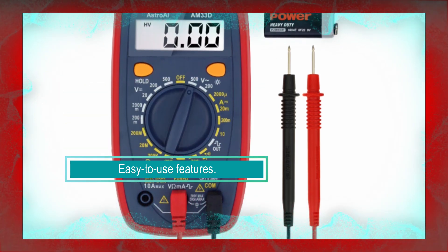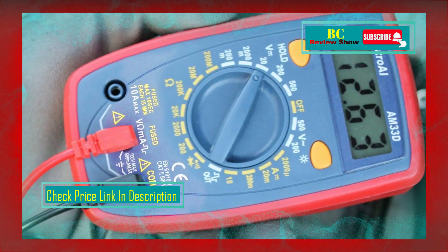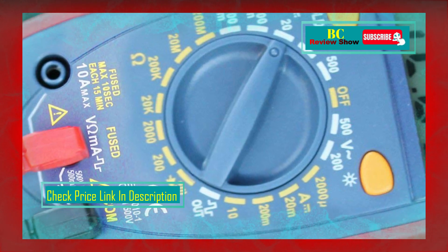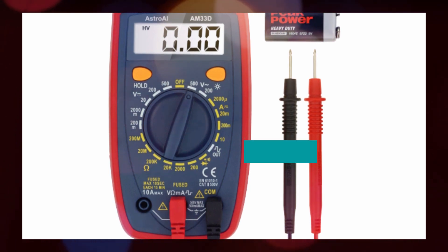This multimeter accurately measures AC and DC voltage, DC current, resistance, and diode. It features a sampling speed of 2 times per second and a backlight LCD display with three-and-a-half digits, 1999 count, ensuring accurate and easy-to-read measurements even in low-light conditions. The multimeter includes high-polarity readings for both negative and positive values.